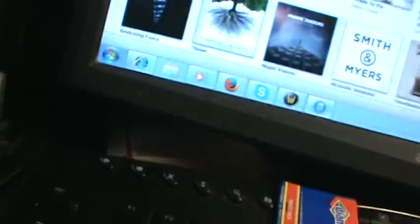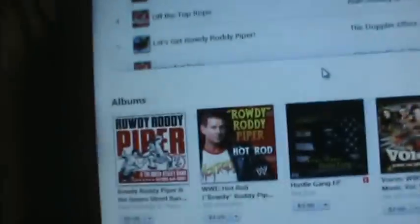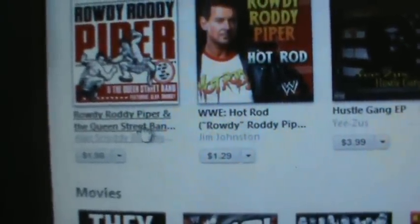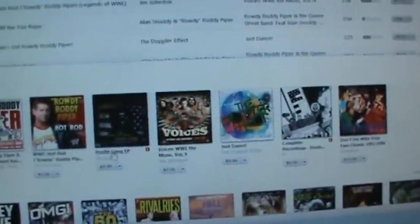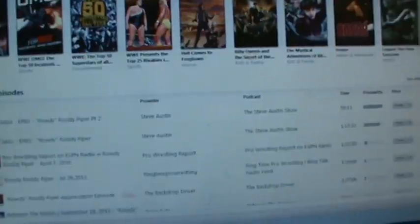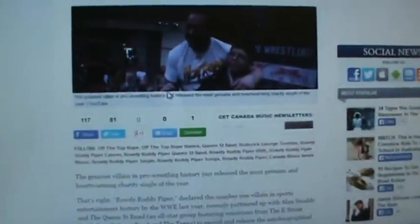You can search here — I already searched Rowdy Piper. iTunes is just being as difficult as it can. You'll see right here it's $2 for this song — Rowdy Piper and the Queen Street Band. There's also a bunch of other stuff on here, probably older music, so there'll be a lot of other content in there if you're interested in Rowdy Piper.